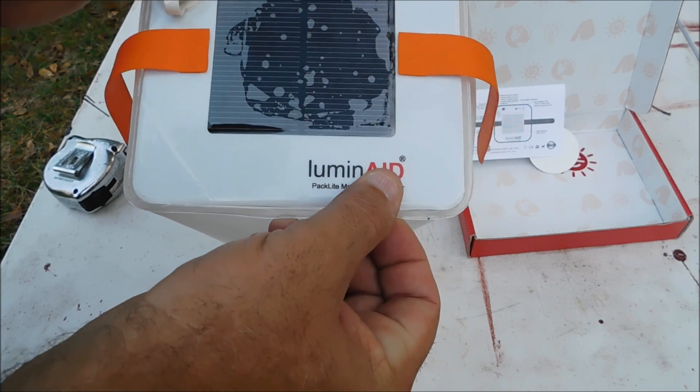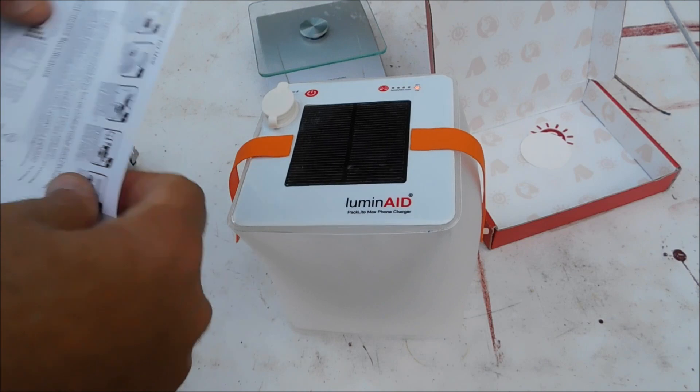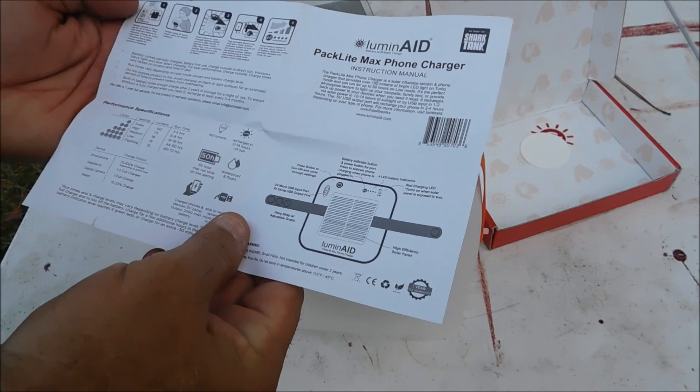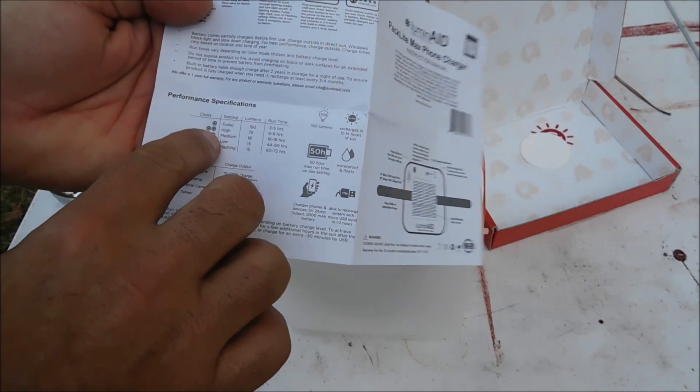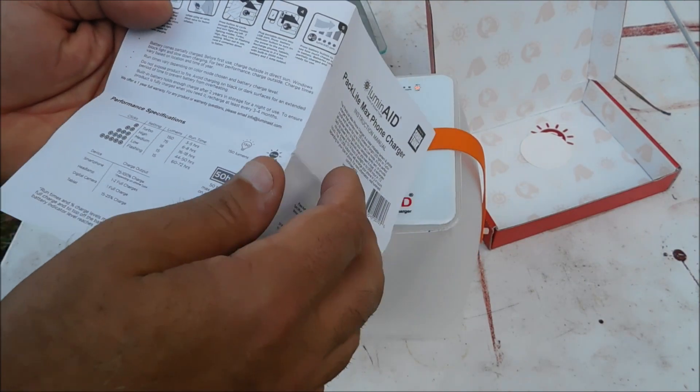Well, I wouldn't really consider it a phone charger — it's more or less just a solar-powered lantern. The manual says: solar-powered, turbo 150 lumens, high 75, medium 8, low 15 lumens.